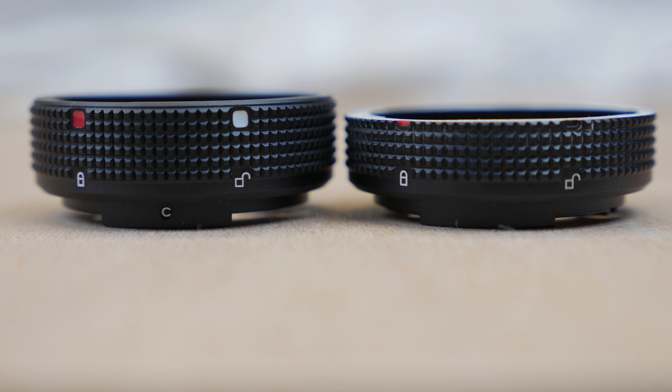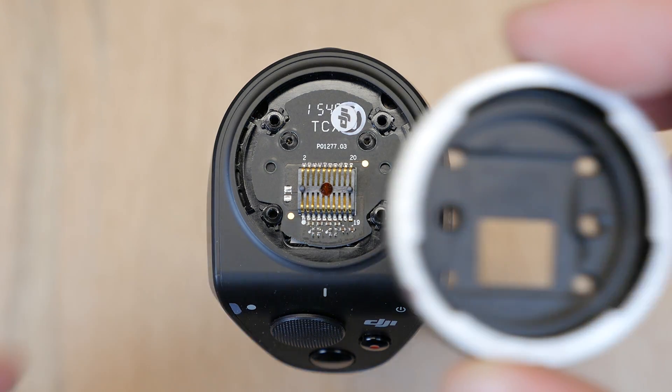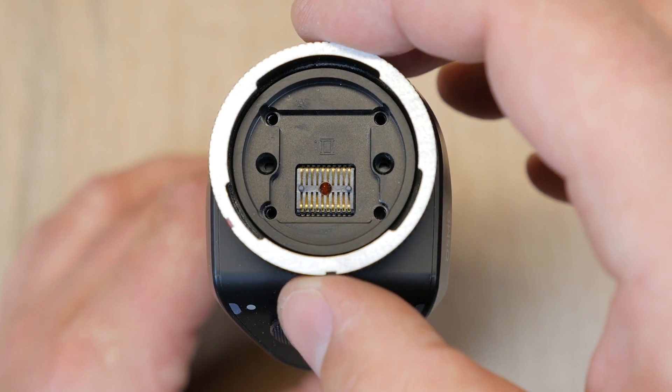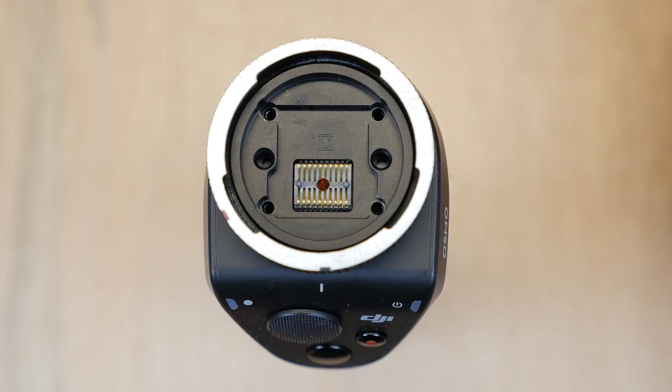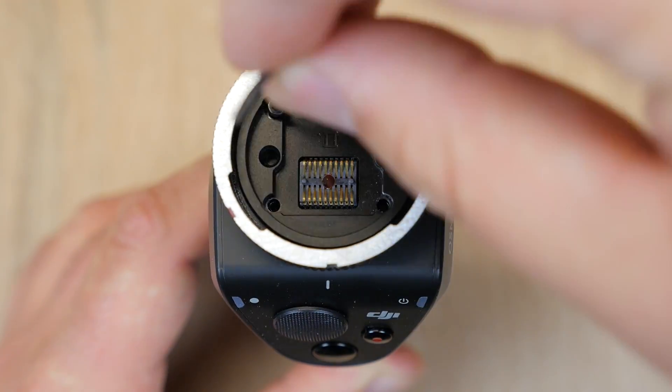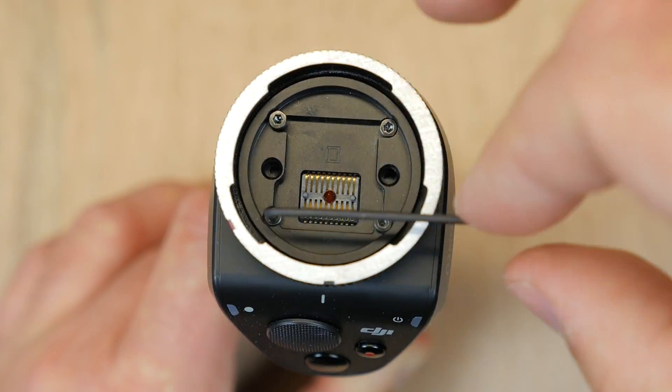So now let's install the bracket back on the Osmo handle. We're just going to take the newly sanded bracket and reinsert the four screws that we removed. Make sure not to over-tighten them — the screws are just screwing into plastic inside of the Osmo handle.